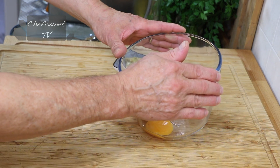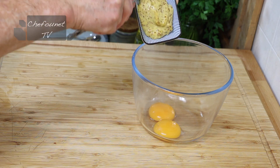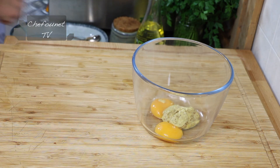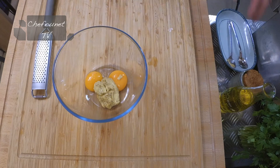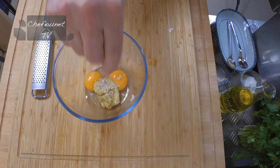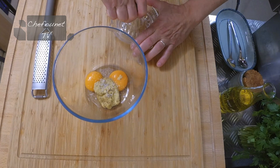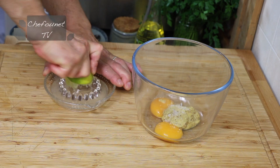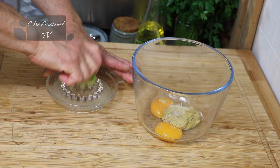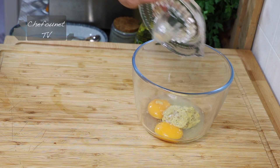J'ai clarifié deux œufs. Je vais mettre la moutarde. Une pointe de sel. Je vais presser un demi-citron.